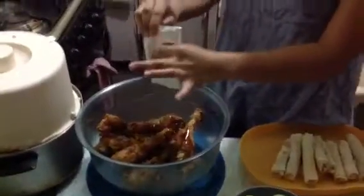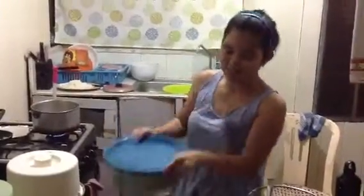You pour the sauce, and after this you're going to shake it. You have to shake it well so that the chicken is going happily with the sauce. But you don't have to overshake it, just like what happened to the breadwin.